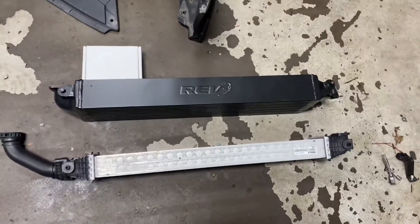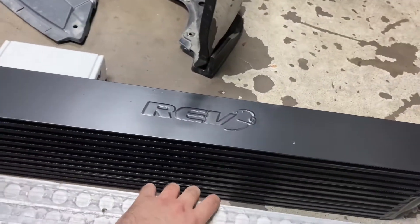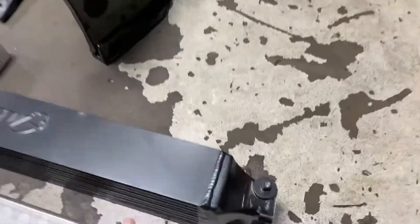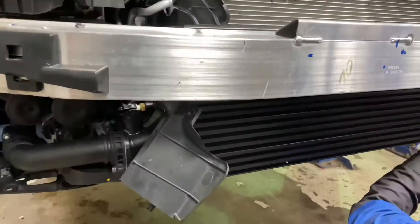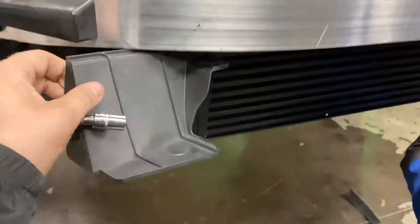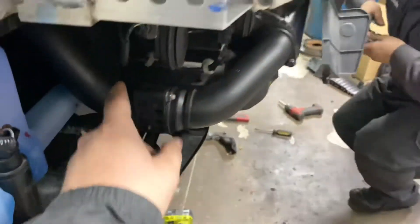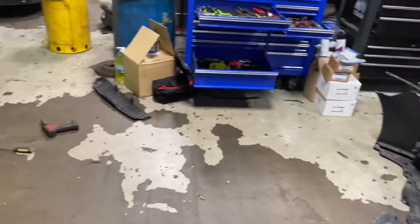Look at how big of a difference that is — the new one is so much bigger, the stock one is so small. We just need to take the O-rings out and put them back on this new one. It's one of the easiest intercooler swaps ever — just reverse everything the way you took it off. Make sure all your O-rings are off the old one and on the new one, then we're moving to the rear mount next.